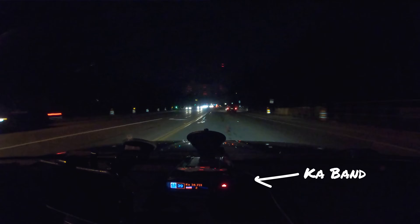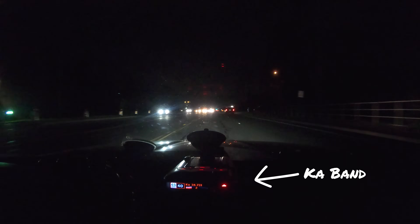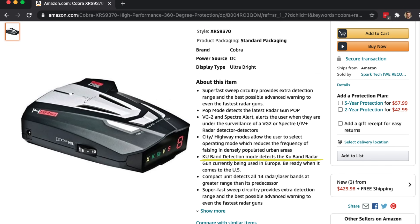Finally, we've got Ka-Band. This band is highly used by police officers all throughout the country — it's the newest technology with the most compact antennas, and you'll definitely see it used nationwide. Ka-Band false alerts are really, really rare. It can happen occasionally, but for the most part, if you see a Ka-Band alert, it's almost always going to be legitimate, so definitely pay attention when your detector goes off for Ka-Band. There's also Ku-Band you may see advertised — it's used overseas in Europe but it's not used here in the US and it's not coming here, so nothing to worry about.